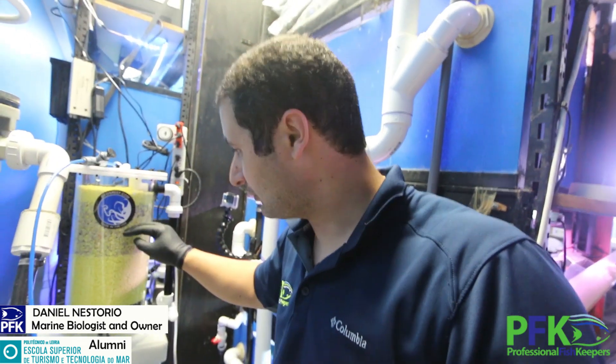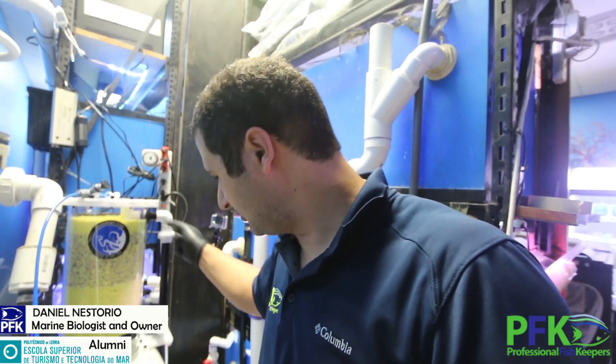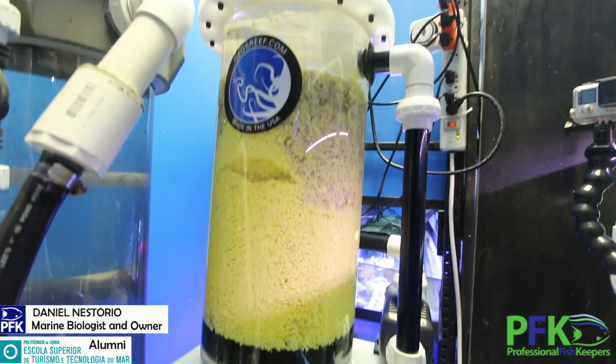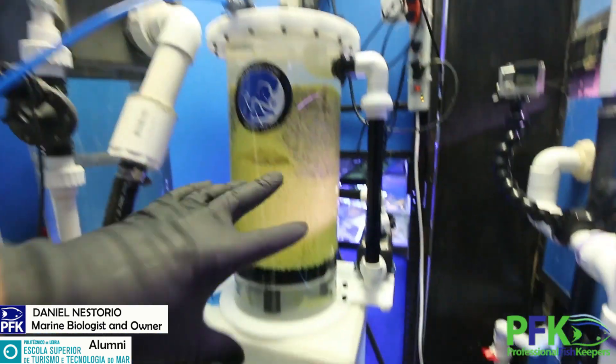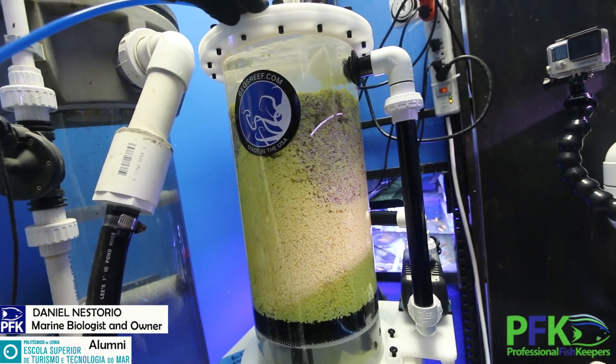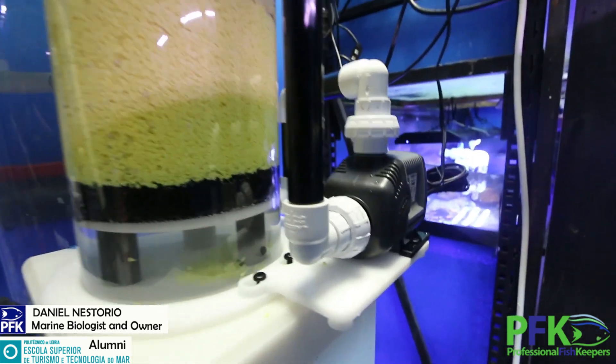So, first mistake: when it tumbles, it tumbles quite hard. That elbow right there — I should have had a strainer or something to keep the media from going inside. What I'm going to do is take out some media so the level is lower, so it tumbles without getting stuck in the pump and jamming into the impeller. Okay, the beast is working now. You can see the fluid media moving — pretty strong movement, and it's a pretty strong pump.